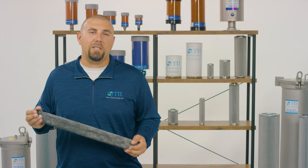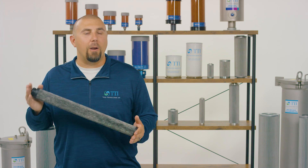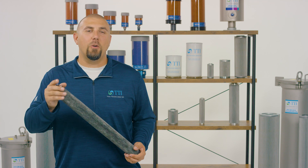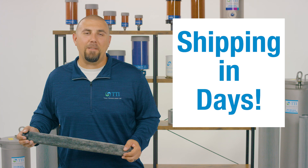When it comes to lead times, TTI is simply the fastest, providing all our PowerGuard elements made to order and ready to ship from our facility in North Glen, Colorado in just days. Just another reason you should make the switch to TTI today.